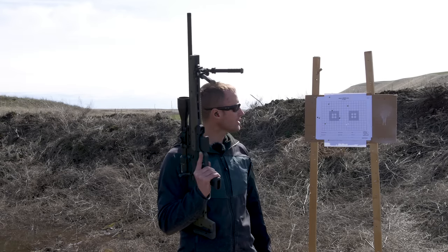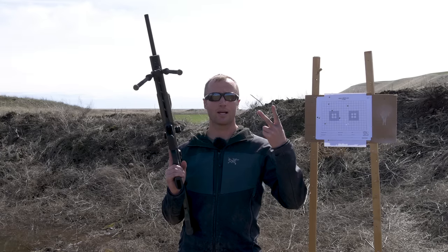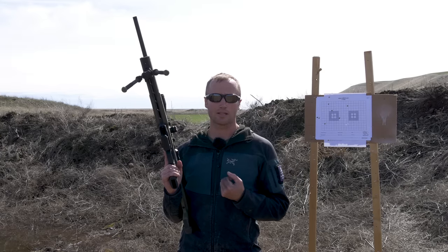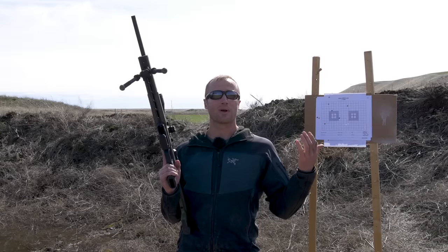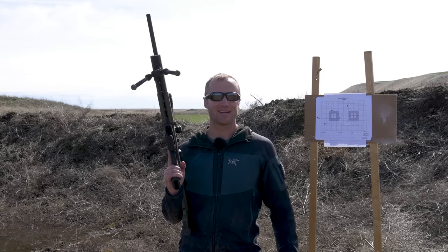Am I going to shoot more out here today? No, because it's my ammo I bought, and my time — neither of which I want to waste. But we'll see where we're at. As always, thanks for joining us at TipAdger.com. Look forward to seeing you next time.